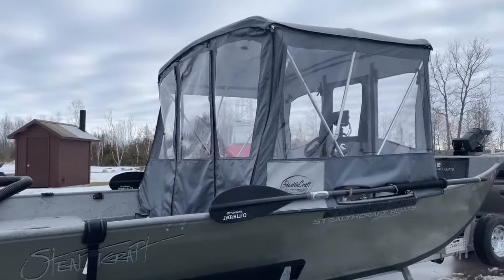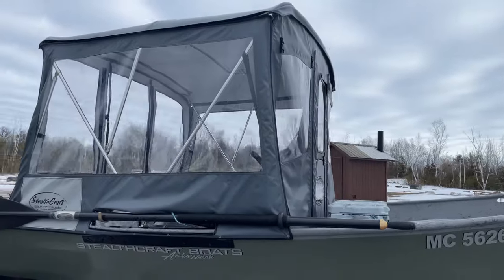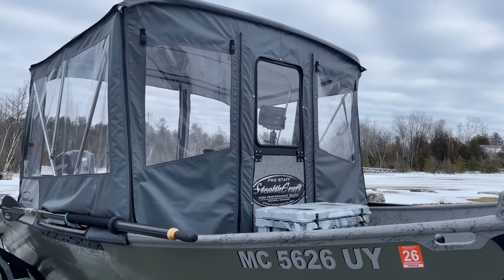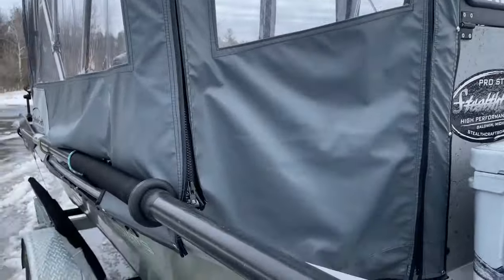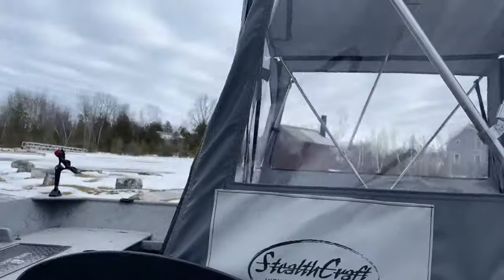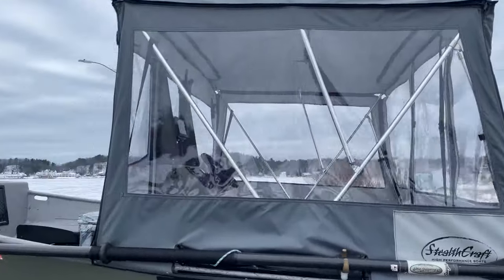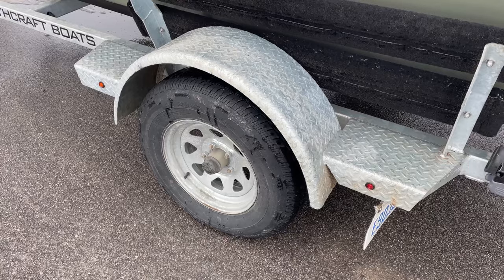Before we go inside the boat, let's look at the enclosure. If you're thinking about getting an enclosure, just do it. I've fished both with and without them, and if you're going to be out on the water in the middle of winter, this is the way to go. It's fully modular — I can take the panels off, the sides off, the back off. It's really well built and worth the extra couple of dollars. You will not be disappointed.